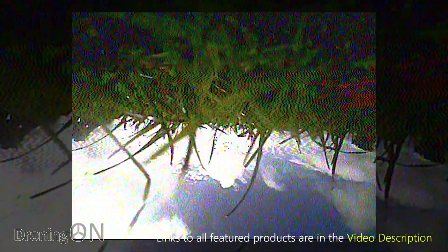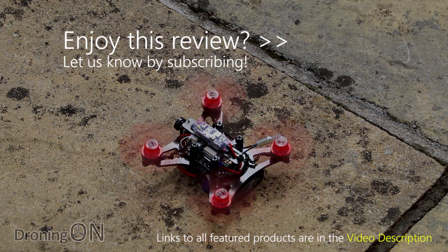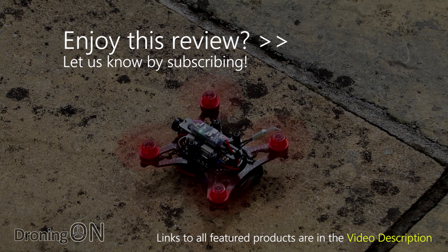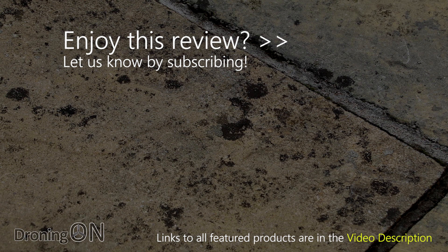I hope you enjoyed the review. Please comment below with your thoughts, and if you own any of the King Kong brushless micro models give us a comment below. Give the video a thumbs up and click subscribe — two more brushless quads have just arrived and I'll be reviewing them next. Thanks very much for watching.